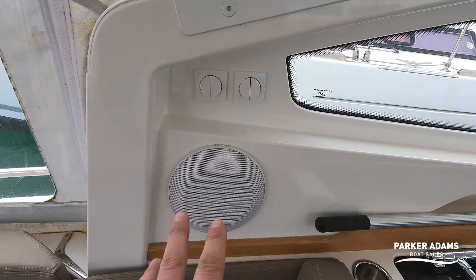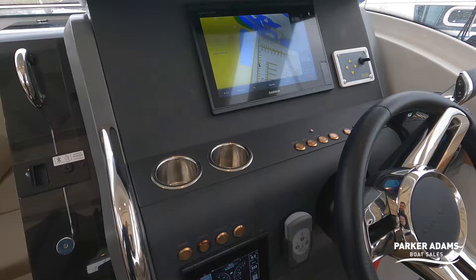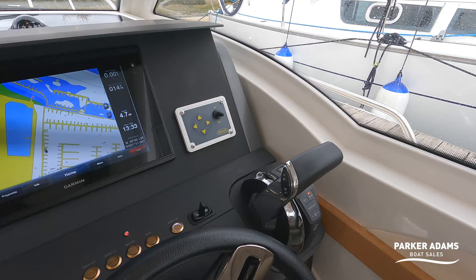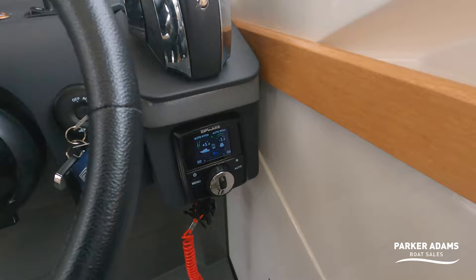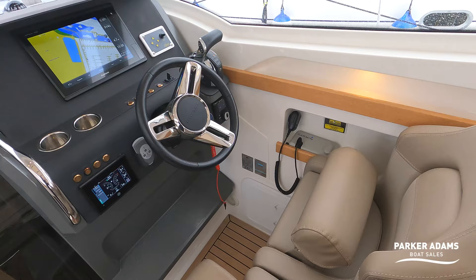Fusion speakers — that's upgraded to the signature range of Fusion speakers. The helm is really functional: you've got a GPS plotter there, I think that's a 12-inch screen, controls for the headlights, your Mercury Vessel View, and then my favourite controller — that really nice, very tactile, beautiful-to-use Mercury controller for the Verado 300. The boat is fitted with auto tabs and a Zipwake system here, so everything can be controlled automatically or manually. The boat is also fitted with a bow thruster, so heating and bow thruster — two key boxes ticked.